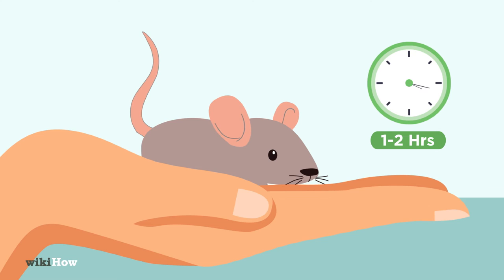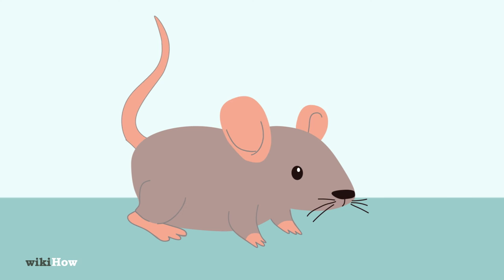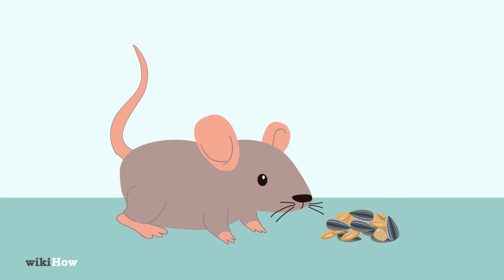By the time the mouse's eyes are open, you'll no longer need to feed it during the night. You can also start feeding it solid foods, such as baby food or hamster food moistened with milk. It should be completely weaned by the time it's six weeks old.